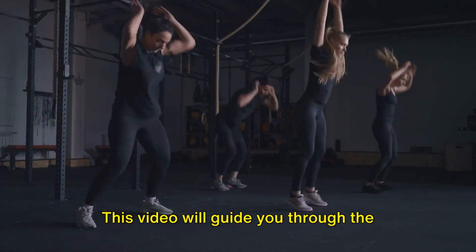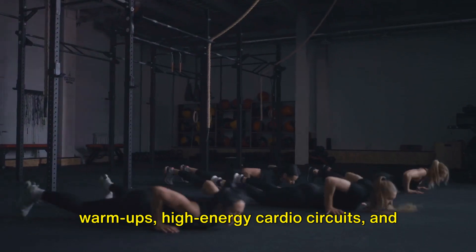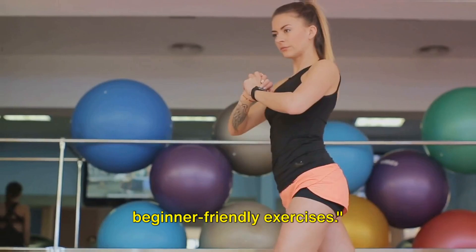This video will guide you through the fundamentals of strength training, dynamic warm-ups, high-energy cardio circuits, and essential cool-down stretches. So, are you ready? Let's start with some beginner-friendly exercises.